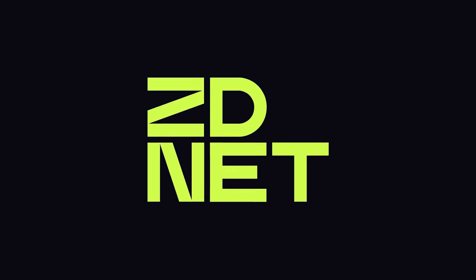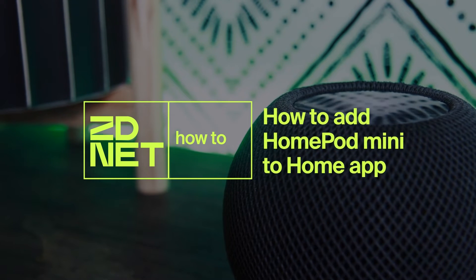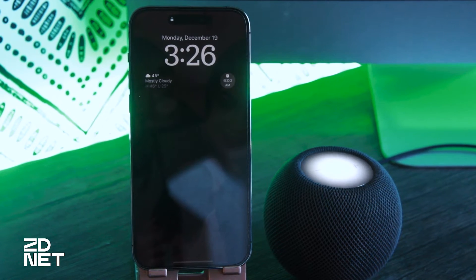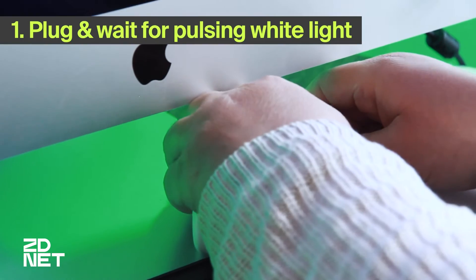Hi there and welcome to ZD Knit. Today I want to talk to you about how to add a HomePod to your Home app. So let's talk about how to add your HomePod to the Home app on your iPhone or iPad and how to connect your HomePod to Wi-Fi. Let's dive right in.